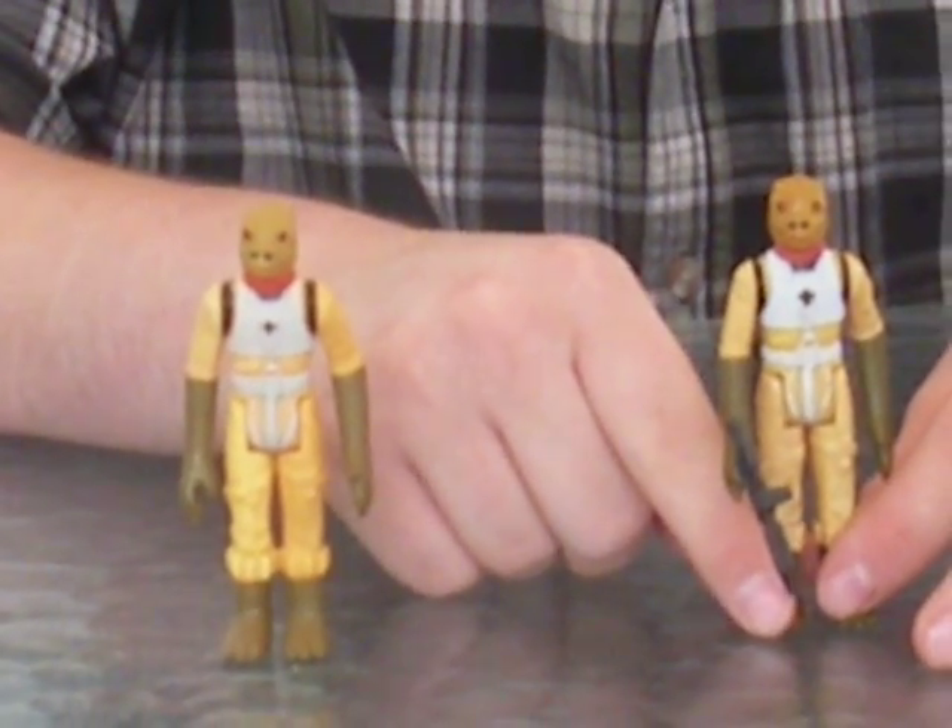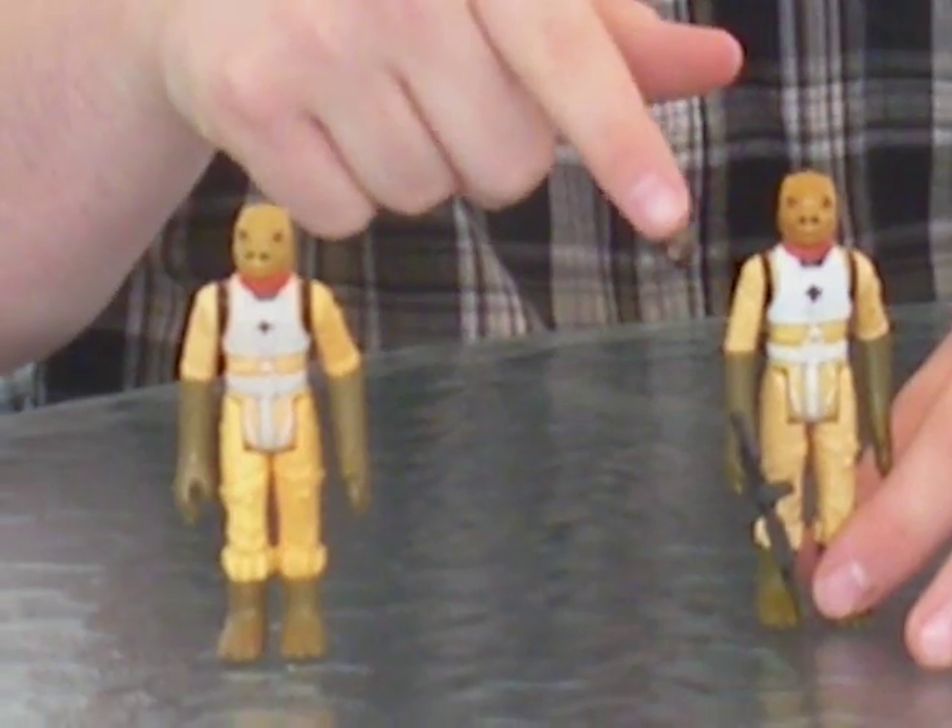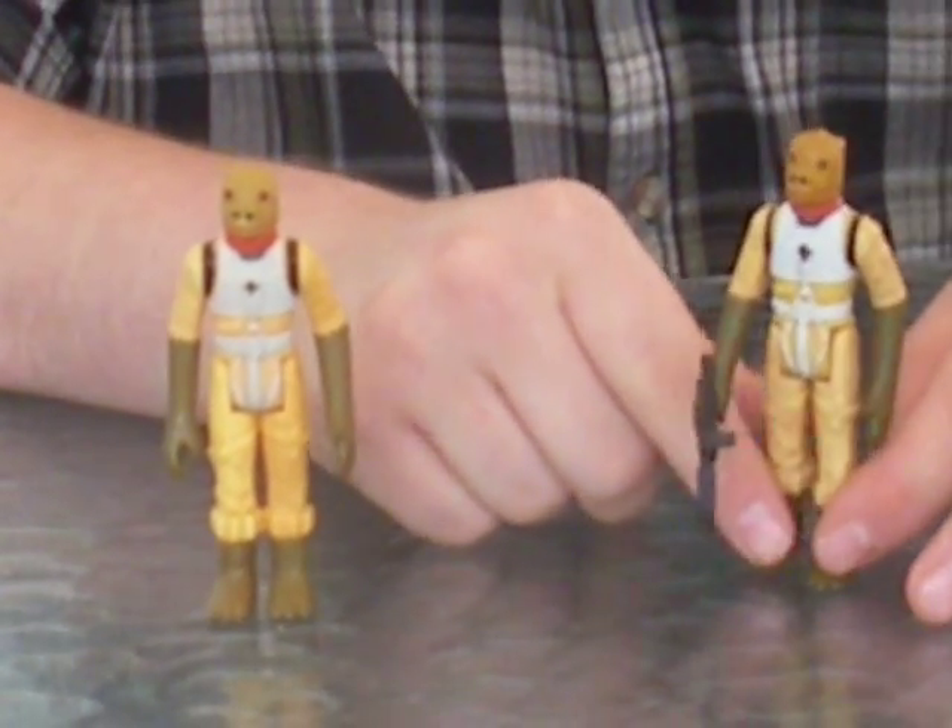I have two of these figures. This one is in better condition. This color is a little faded out. This figure has a gun.